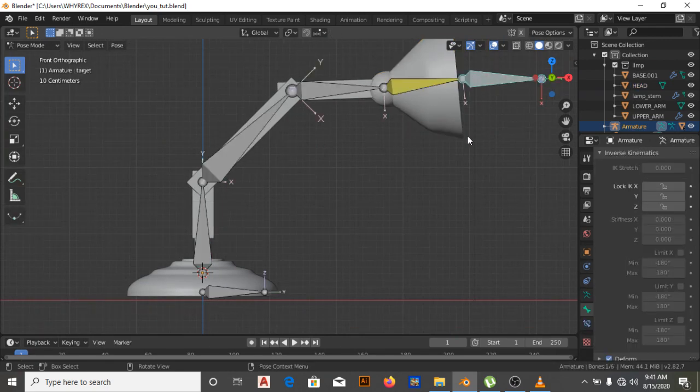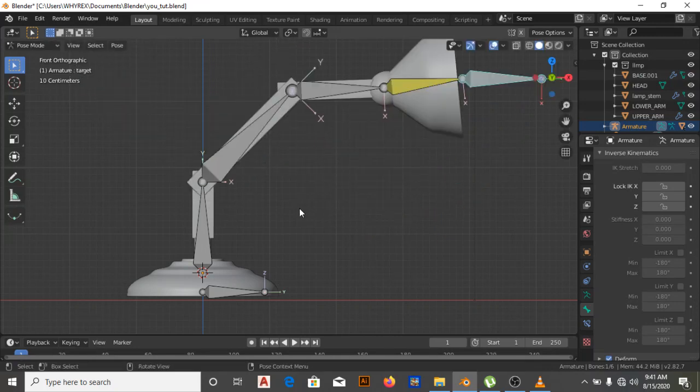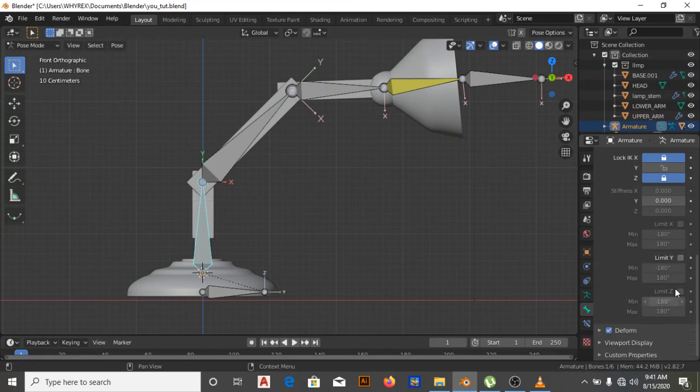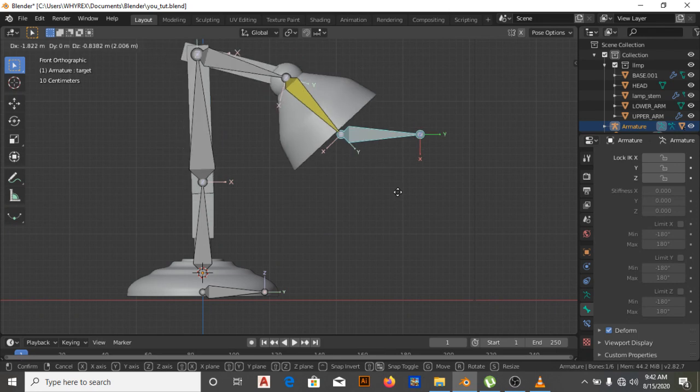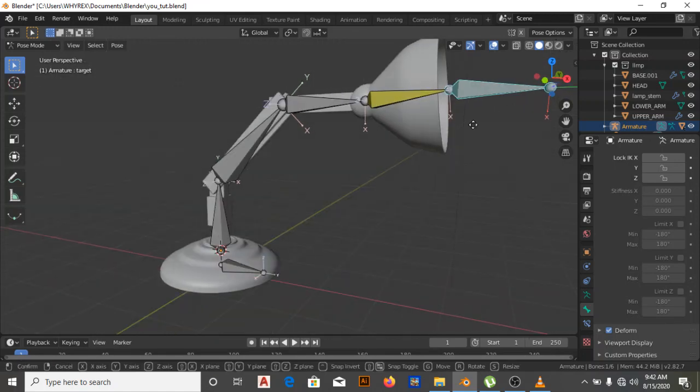Let's try that again — if I move this... okay. Now under limit Y — when it rotates, I don't want it rotating backward, so we need to limit the rotation from minus 90 to 180. Minus 90 to 180. Now I can move this and you'll see that it's already rotating along the correct axis, and it won't go beyond the arc we've set.